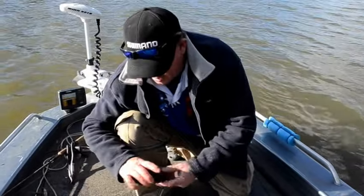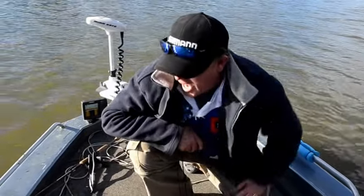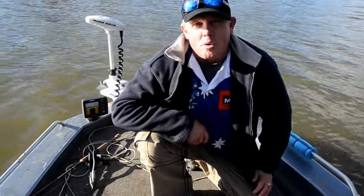Caught on the soft plastic raider, the Corrado reel, and landed in the big enviro net. All the good cod equipment.